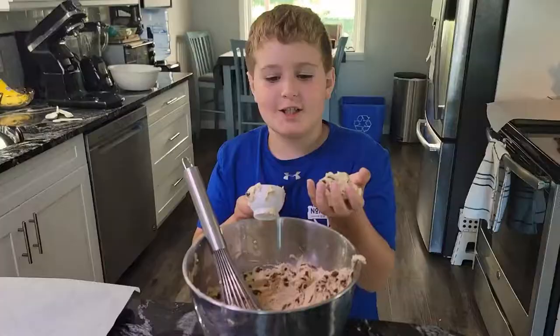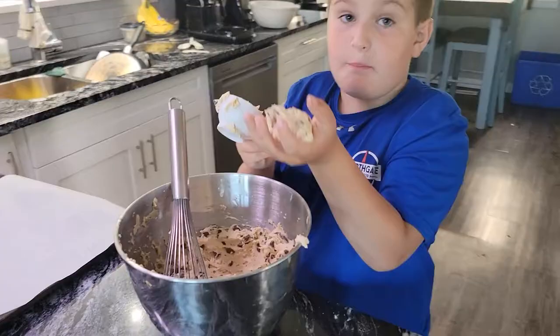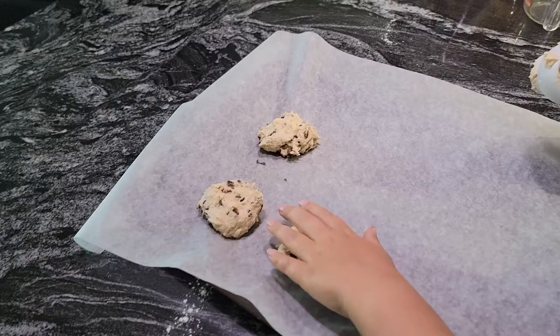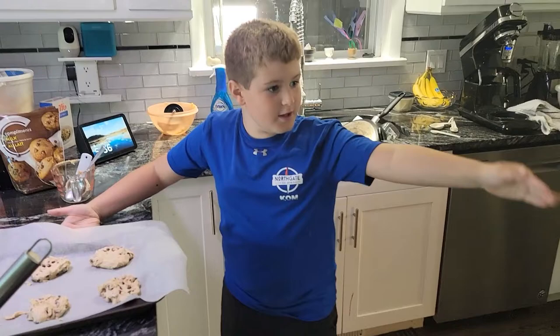For this part you need a one and a quarter cup scoop, and you scoop the dough in. Wet your hands first, then drop the dough in your hands and place them about three inches apart on the sheet, grinding them down a little. Now put them on the baking sheet and place it in the oven for 11 to 13 minutes, or until they're golden brown.